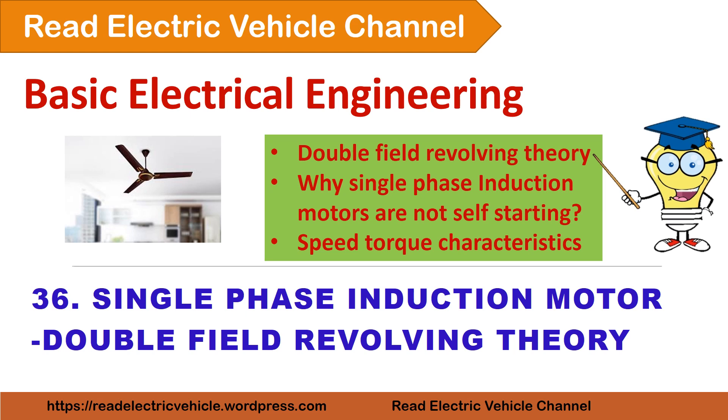In this video, we are going to see about the single phase induction motor. We will cover the double field revolving theory, why single phase induction motors are not self-starting, and what is the speed-torque characteristics of a single phase induction motor.